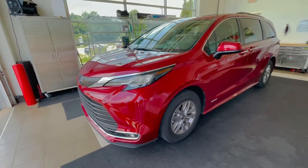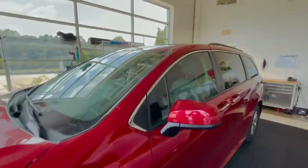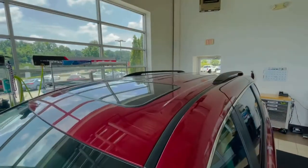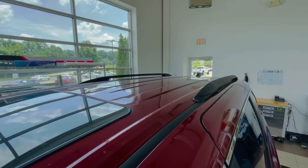Here we have a 2021 Toyota Sienna Hybrid minivan. As you can see, it comes with the roof rack rails, and we are about to add a set of crossbars to that and show you how it's done.